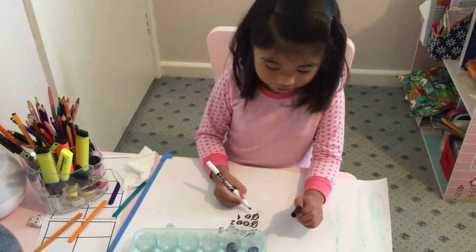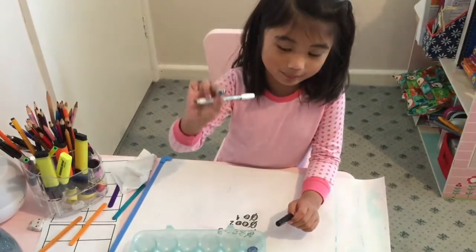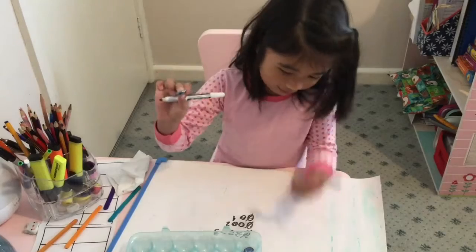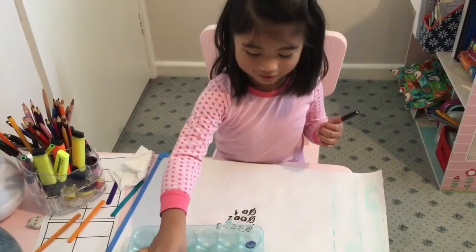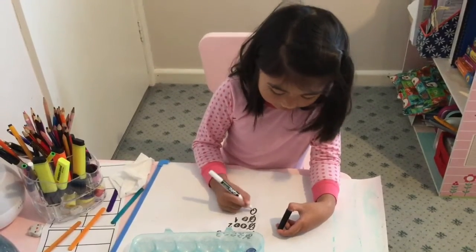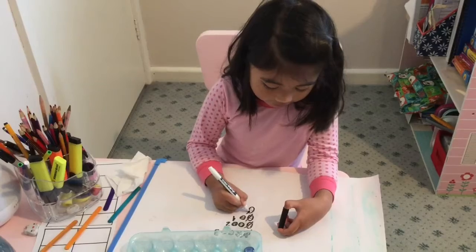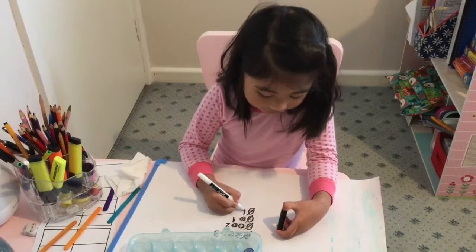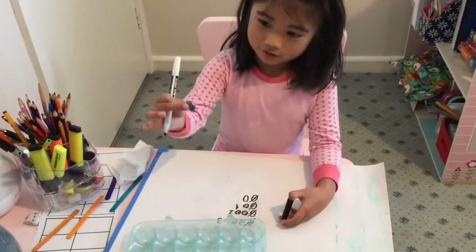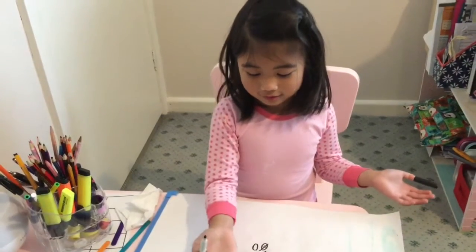We take away one of these buttons. Then we have two buttons, then we have one button — but that one more button has to be crossed out, then we have zero. So we take away the one button, then we have no buttons left.